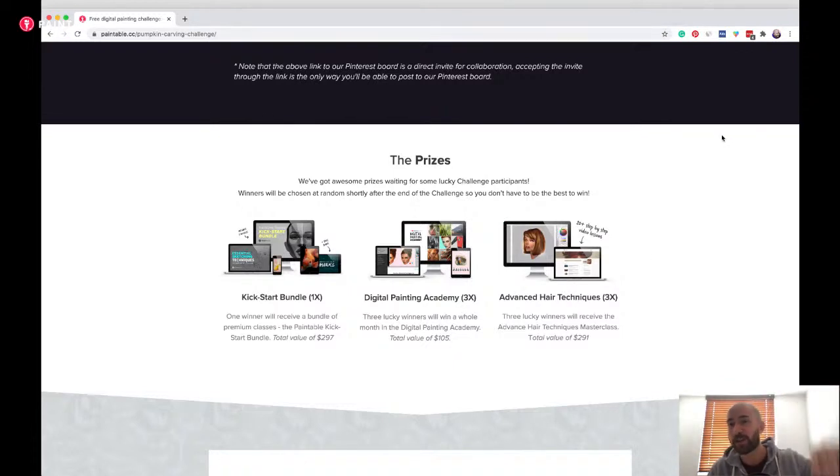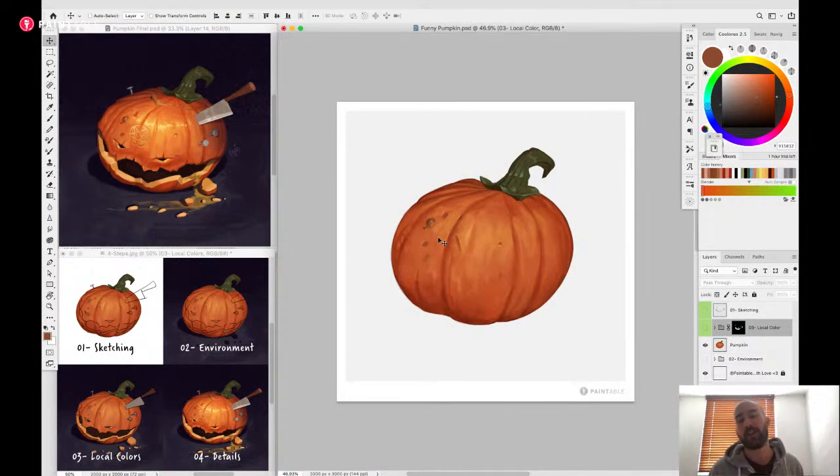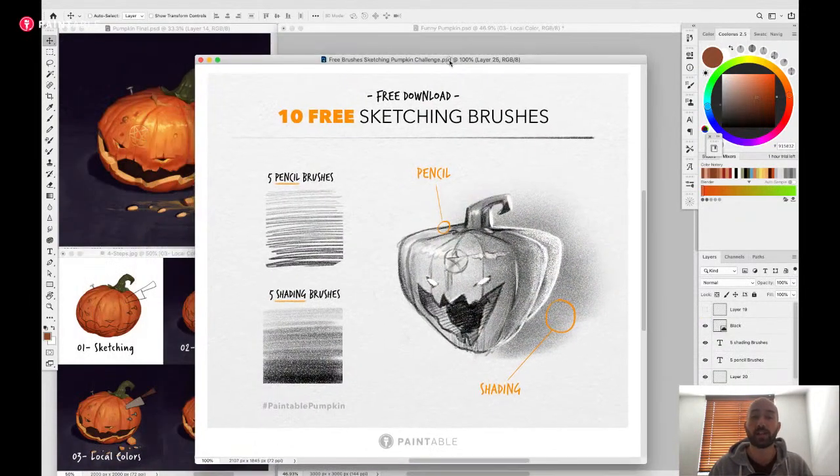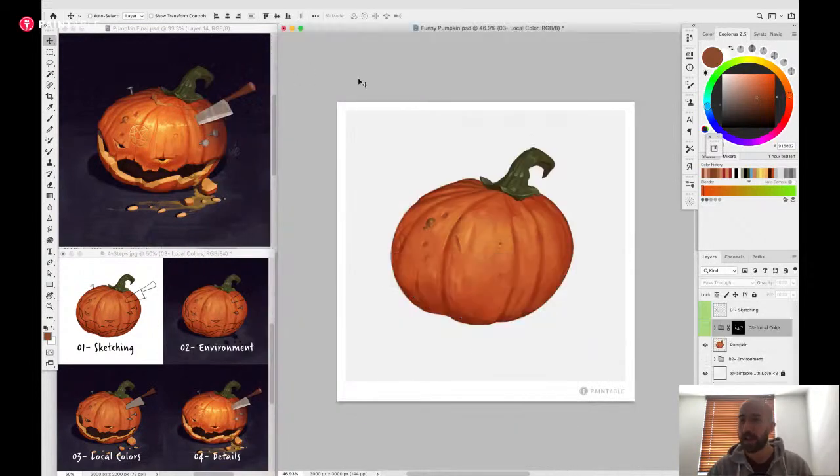Thank you so much for joining me, guys. What I'll do today is a little presentation of a few steps on how to carve the pumpkin digitally. You can start from the pumpkin you download from the kit - link in the description - or you can start with your own sketch. Also, I'm giving 10 free brushes with the kit download: the sketching brushes usually available only in the Academy. Download the kit on the website to get those brushes as a little gift to help with your sketches.